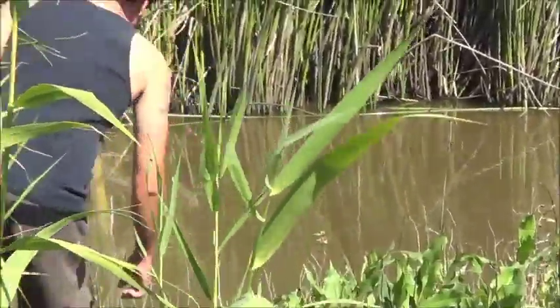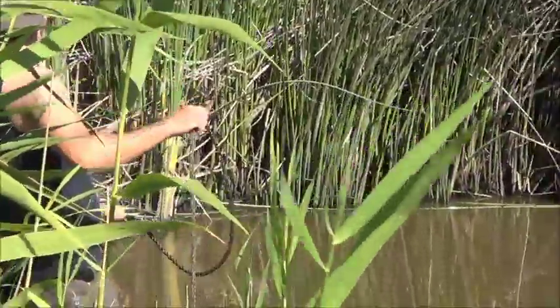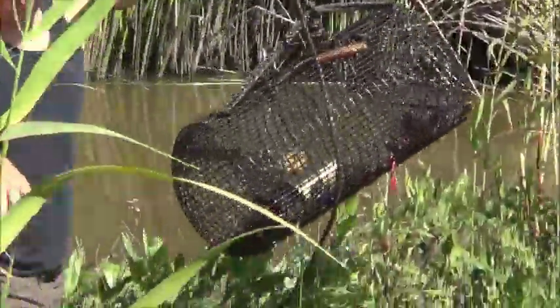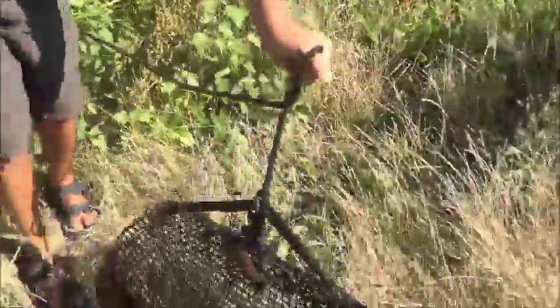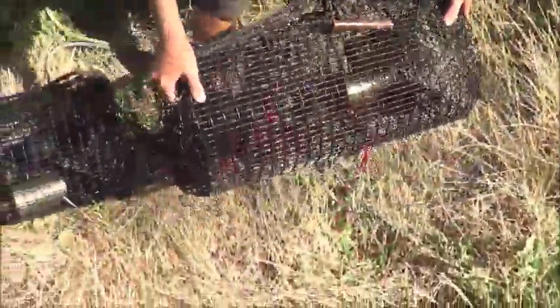Well, we'll take what we can get. We got two traps right next to each other, so we're going to grab them both and empty them both at the same time. Yeah, a little better. Oh, you got a fish in there — bullhead catfish. You can see something flipping around — bullhead cat.